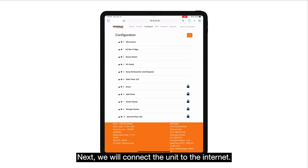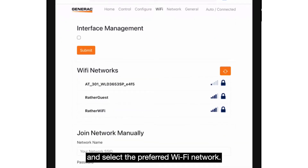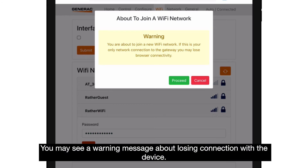Next, we will connect the unit to the internet. Tap "Configure" in the menu at the top of the page and select the preferred Wi-Fi network. Here, we will enter the password to connect to the home network. Hit join to connect. You may see a warning message about losing connection with the device — hit proceed.